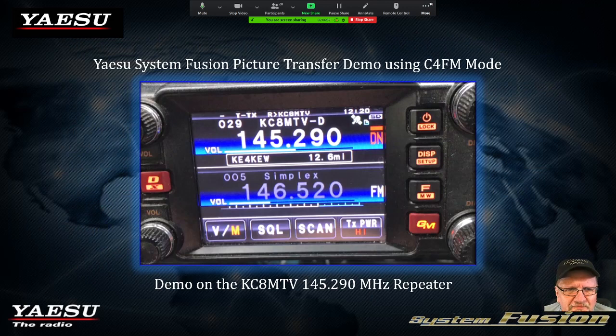Here's another brief demo before we wrap up. One of the coolest things about Fusion is the ability to actually send pictures. Yes, you can send pictures using the C4FM mode, and the quality is fantastic. There is a camera microphone that you can purchase. Let me go into the demo and show you. I've got to change my speaker output settings here.